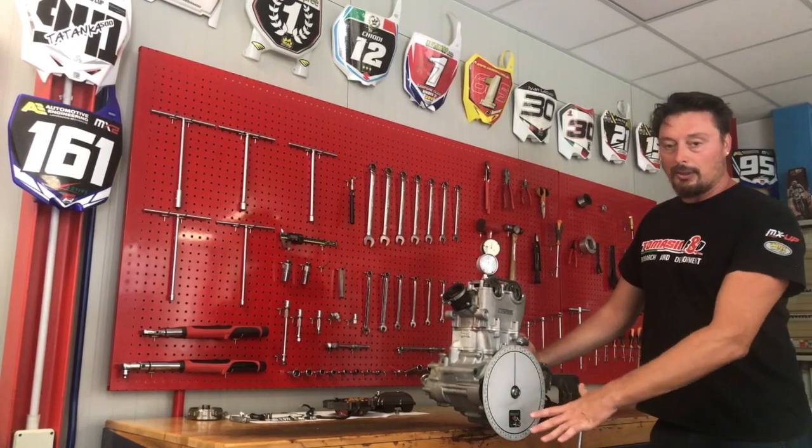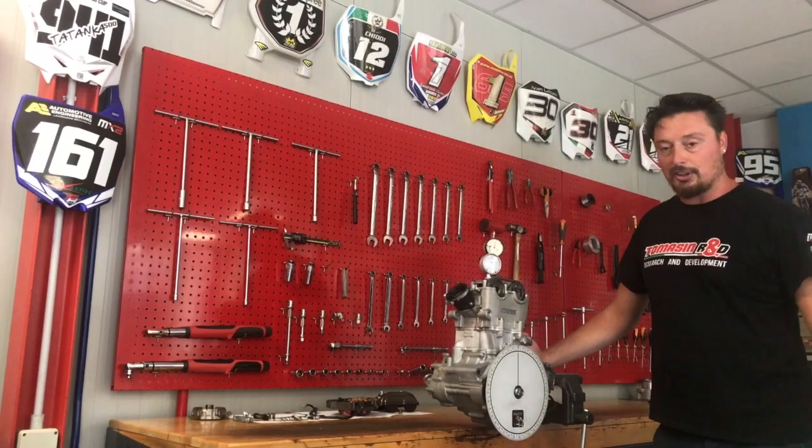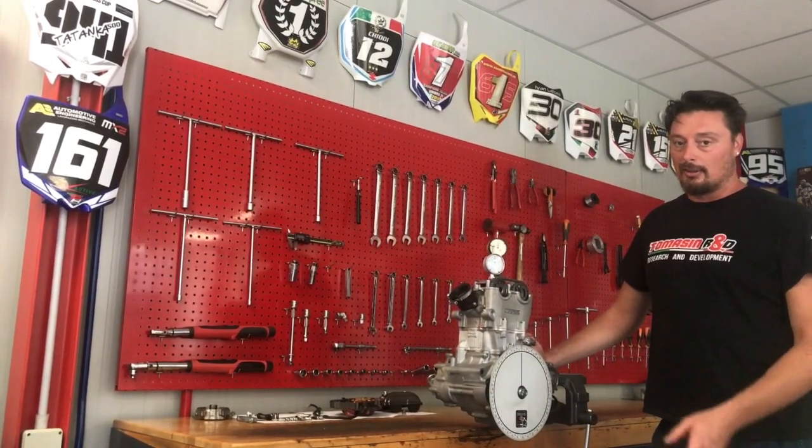Before this, we set up our goniometer on the crankshaft, and now we are checking the exhaust cam timing.